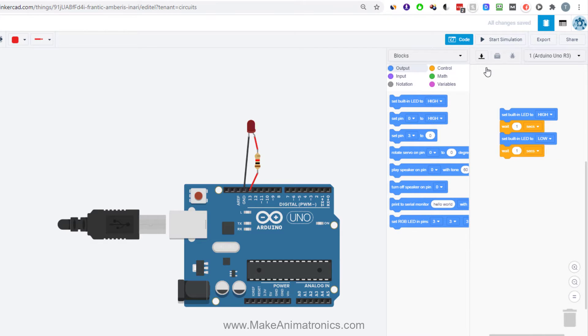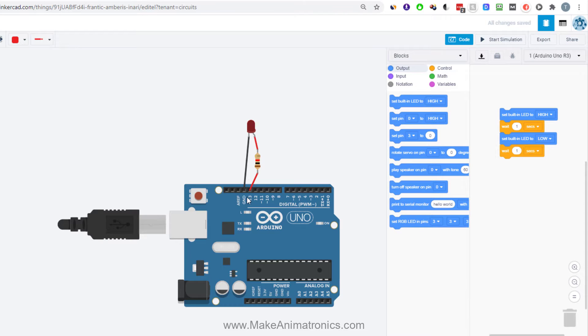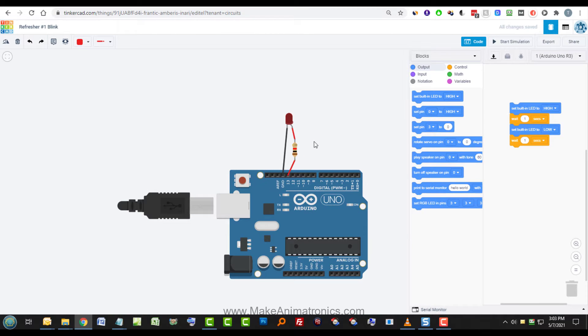We've hooked the external LED up to the same pin as the internal LED. Opening the code again, we see it sets the built-in LED to high — and reading the documentation shows that's the same as pin 13. I'll put a link to the Arduino website's blink program page in the comments below. Let's start the simulation — the external LED blinks at the same rate as the built-in LED. No additional programming needed.